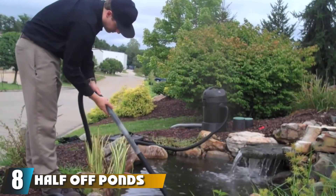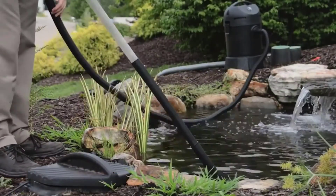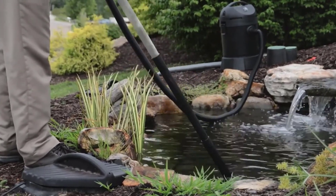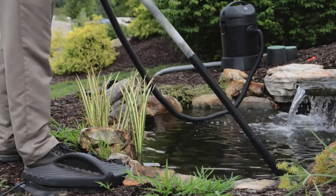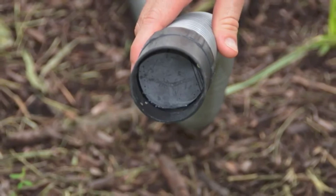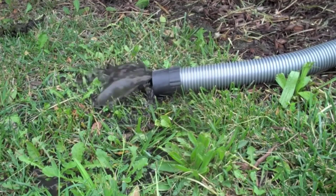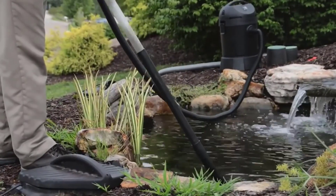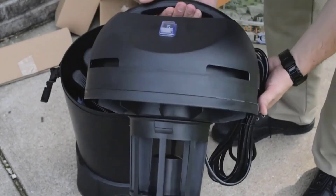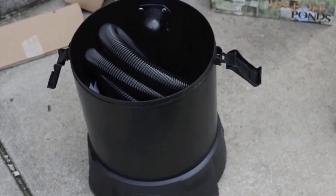The number 8 position is held by the Half-Off Ponds Clean Sweep 1400 Pond Vacuum, which has been named our budget pick. For people who need the very best choice at a low price point, this could be the ideal option. The features are surprisingly good for the price — the motor is 1400 watts and the cleaner features a mesh bag for adequate filtration and separation of debris. The cable length is 12 feet, which is not as long as some other options, but the suction hose makes up for this with over 13 feet in length.